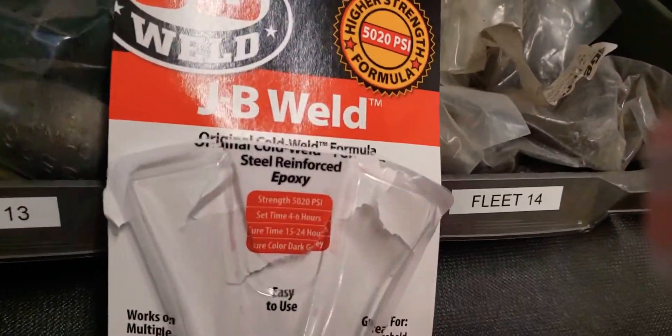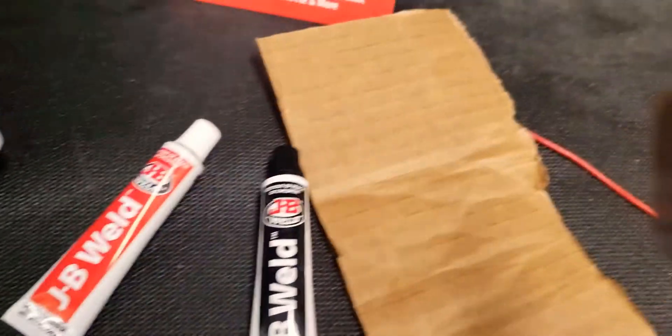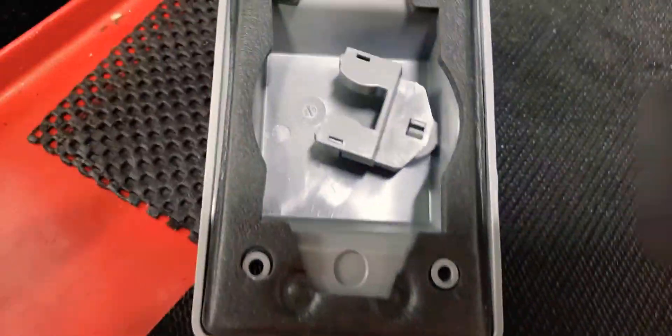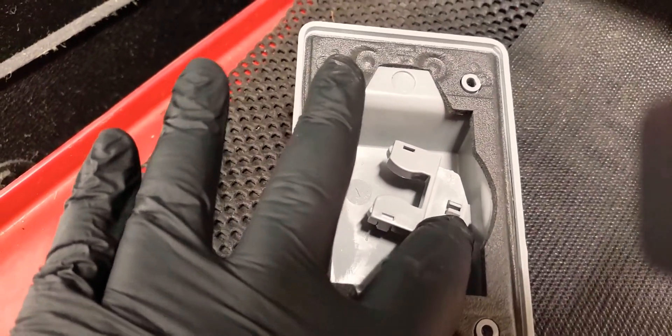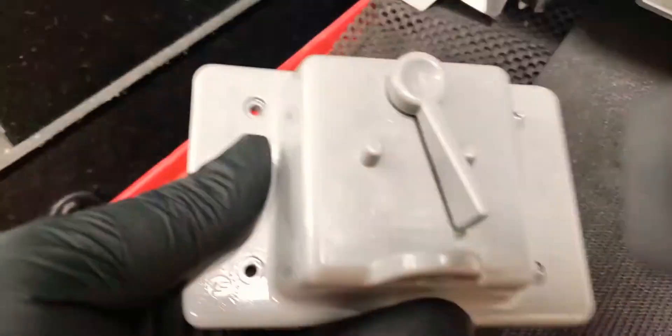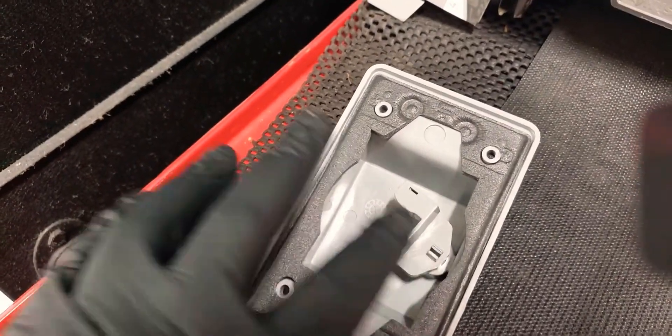So this is JB Weld, for people who don't know how to use this. My issue is that it keeps popping right out because one of them is a little bit worn. This is just a regular on and off switch. So we're going to apply some JB Weld to secure that.